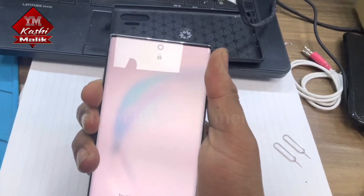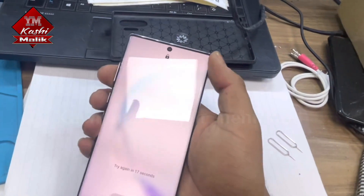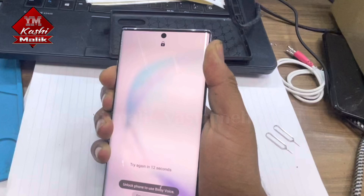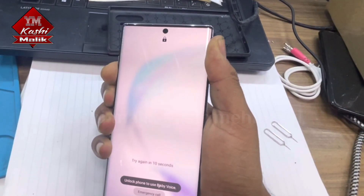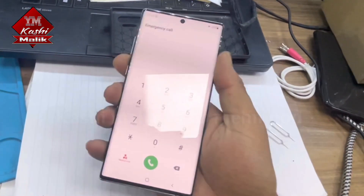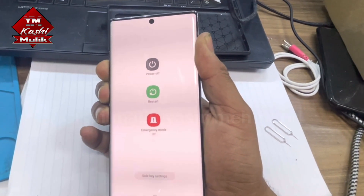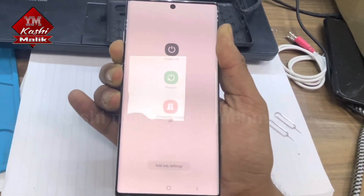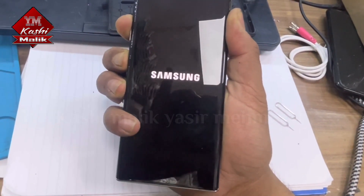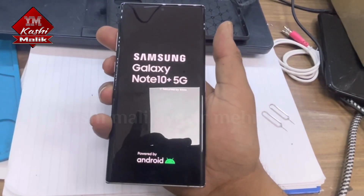Press the volume down and power button to turn it off. If it doesn't turn off, press volume down and power button, and when it shows a blank screen, immediately hold volume up with the power button. When it shows this screen, leave both buttons.